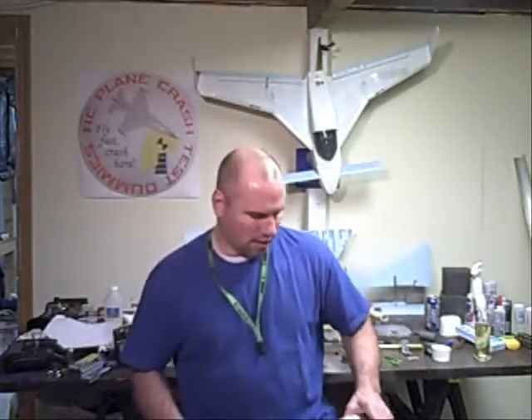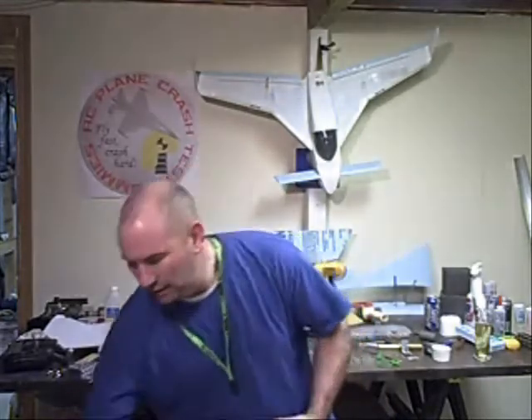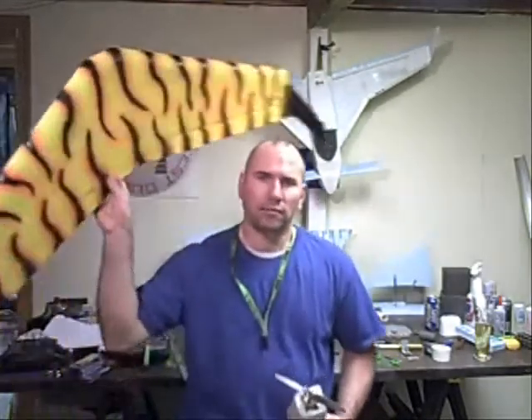Alright, hello all my friends here on YouTube. It's Chris here from RC Plane Crash Test Dummies, and I just wanted to say thanks to those of you that helped me out finding a CG on my Delta Wing.